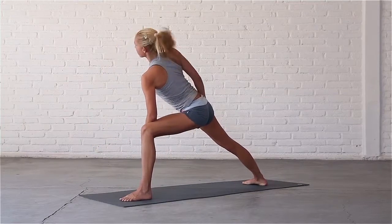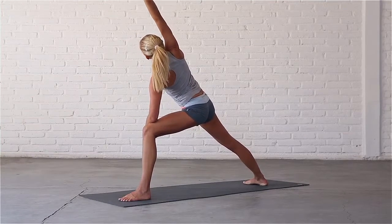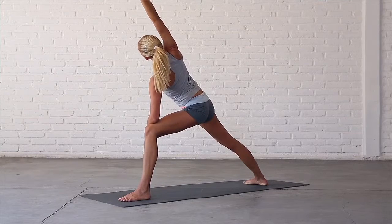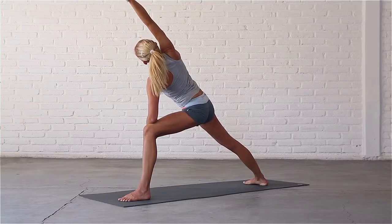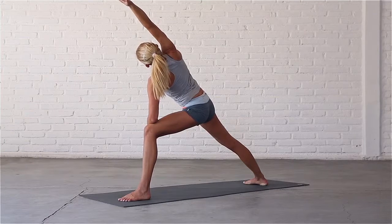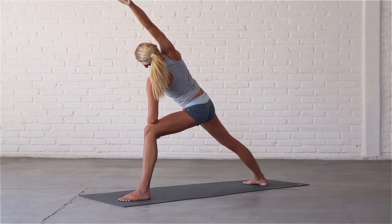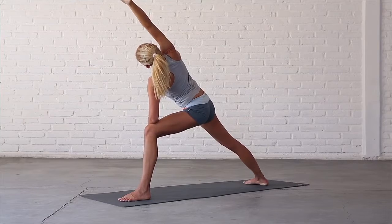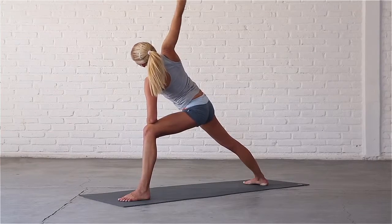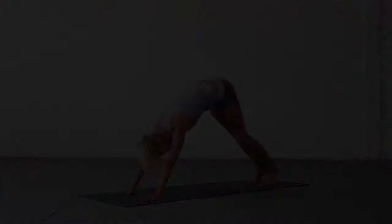Roll your right shoulder back and circle your right arm down and across your body. Draw your left ear away from your shoulder and stay here for a few breaths. Inhale, reach through your fingertips. Exhale, circle your right hand back down to the mat and step back to downward dog.